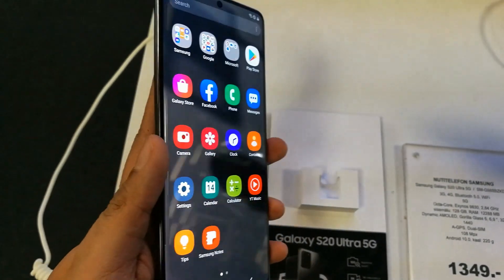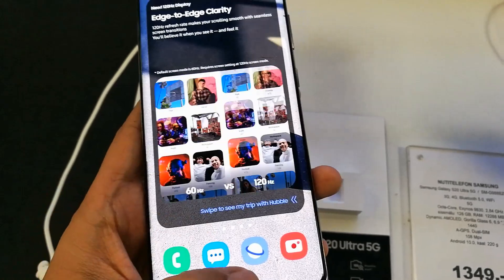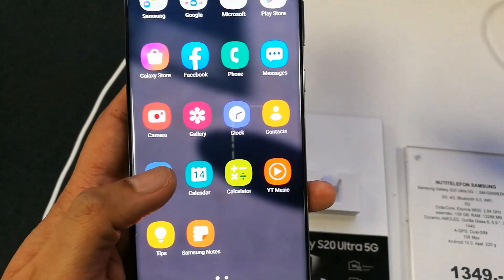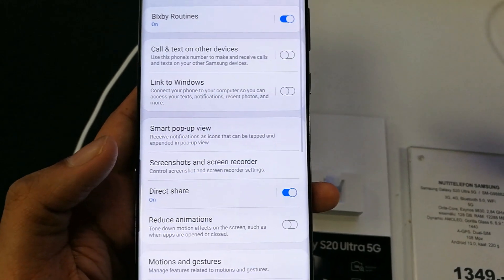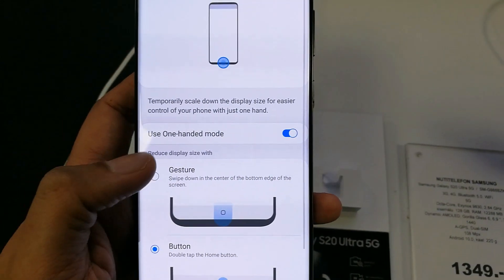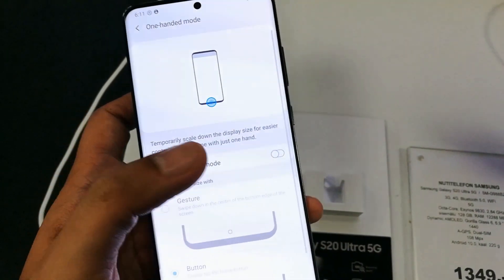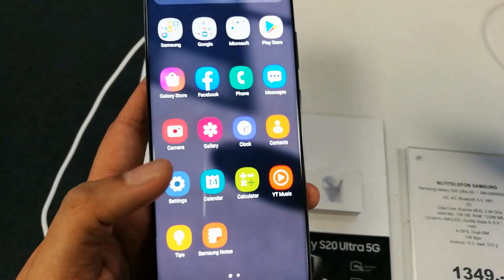This is a really cool feature in this phone. To use one-handed mode, go into Settings, then Advanced Features, then One-Handed Mode. Click on it and there's the option to enable or disable it — it's up to you. I hope you liked the video.